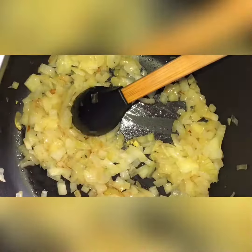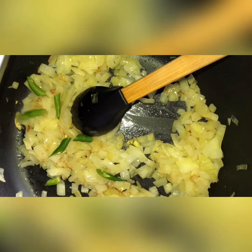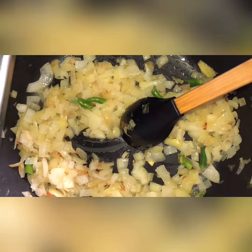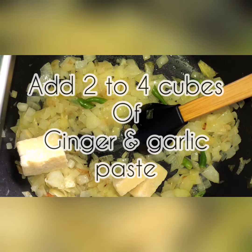Let that brown and cook through. When it looks like this, we're going to add 2 chillies. We are also going to add 2 to 4 cubes of ginger and garlic paste — I'm putting it in straight from frozen.